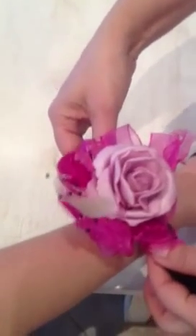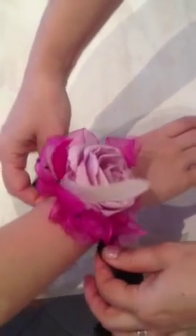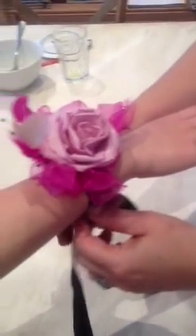Tie on a corsage. You grab the wrist and cross the ribbons over at the back.